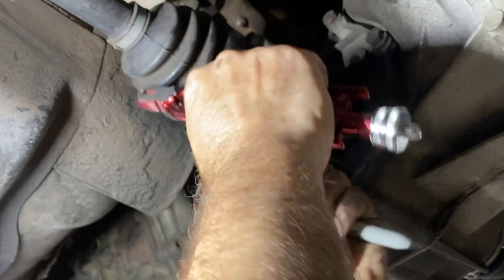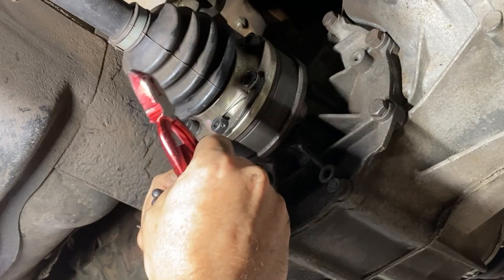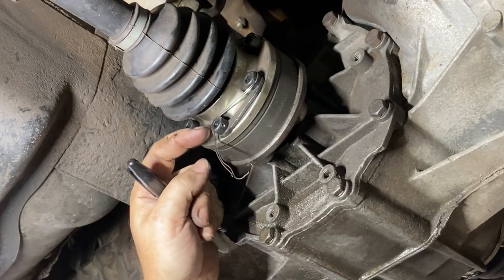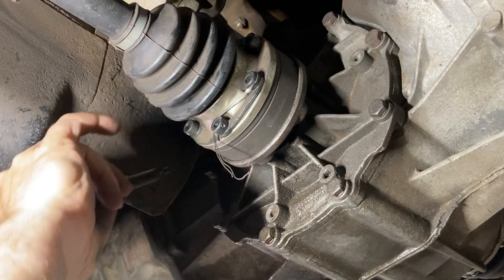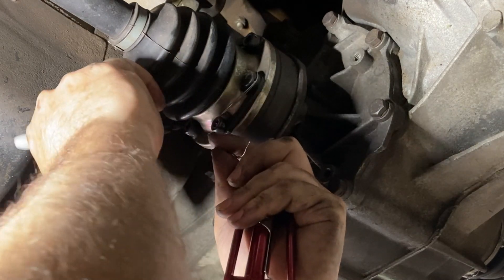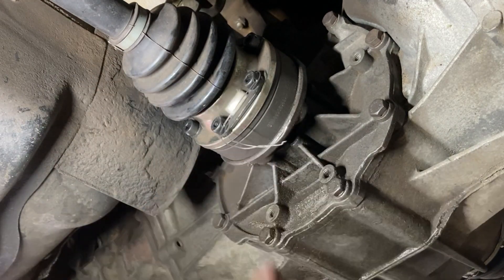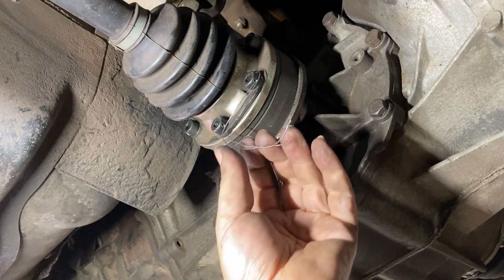I'm going to wrap it around in the direction I want it to go and bring it to the other bolt. I'm going to try to feed it through from the upper hole once it's twisted. So I'm going to use a Sharpie and mark about an eighth of an inch past the hole where it's going to go in — that little black mark on the safety wire is where I'm going to grab it with the pliers when I twist.